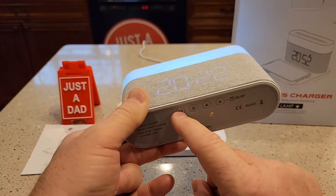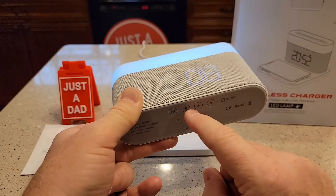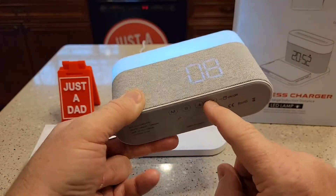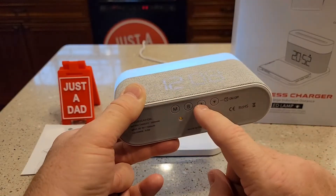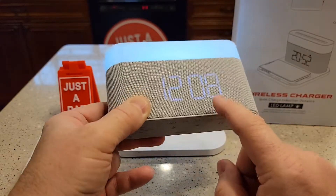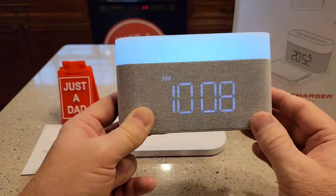We're going to go to the date. So this is 2022. Hit the M button again — it's December. If I wanted to change it, hit the arrows. Hit the S button to go to day. There's the day. So now it is the 8th. Hit the M button again, and now that's the time it has memorized.